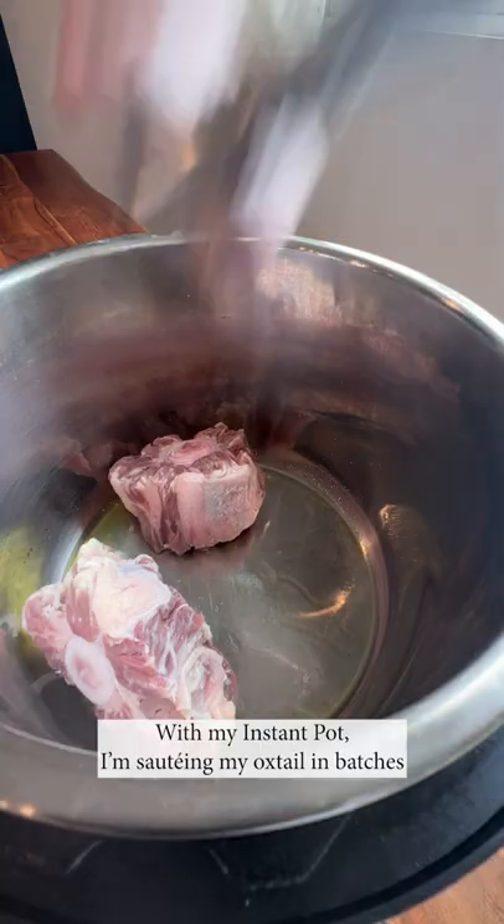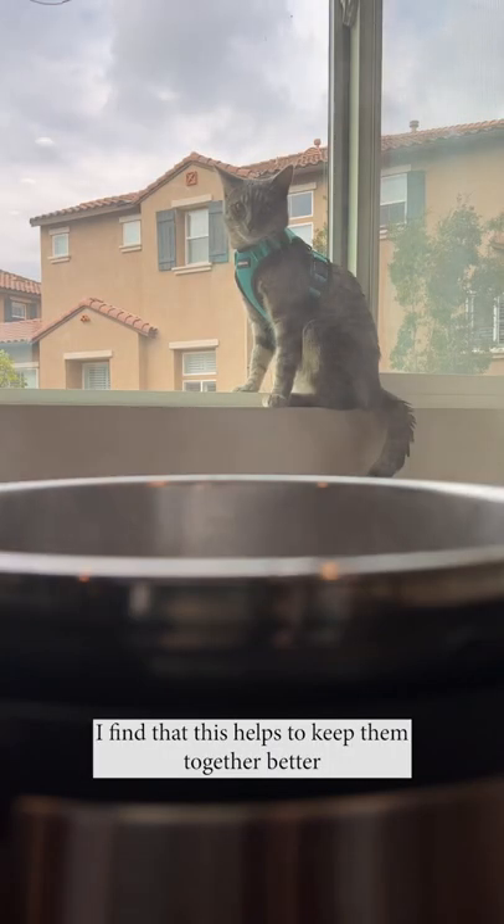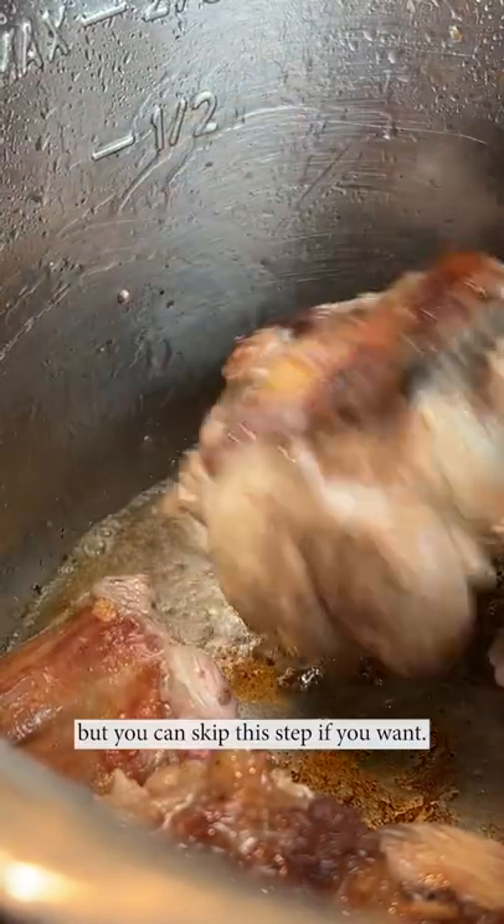With my Instant Pot, I'm sauteing my oxtail in batches on all sides until golden brown. I find this helps keep them together better, but you can skip this step if you want.